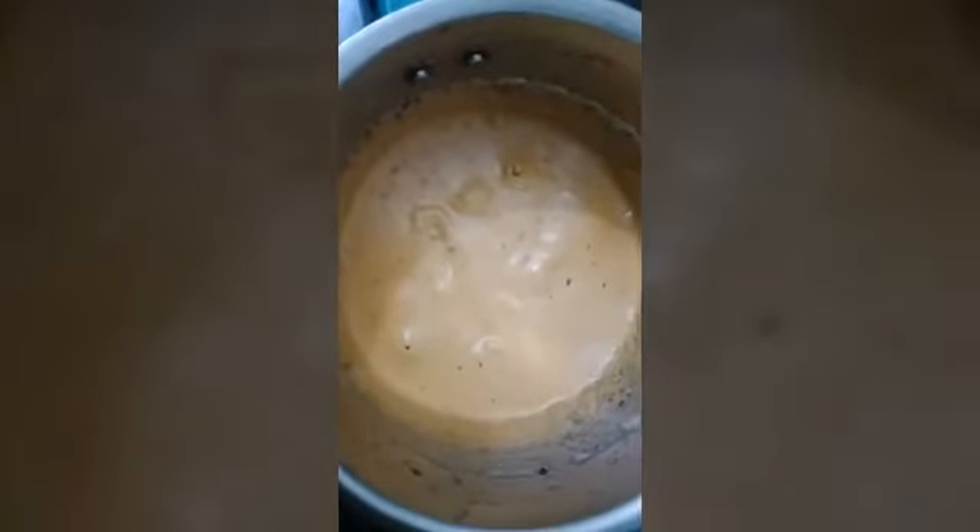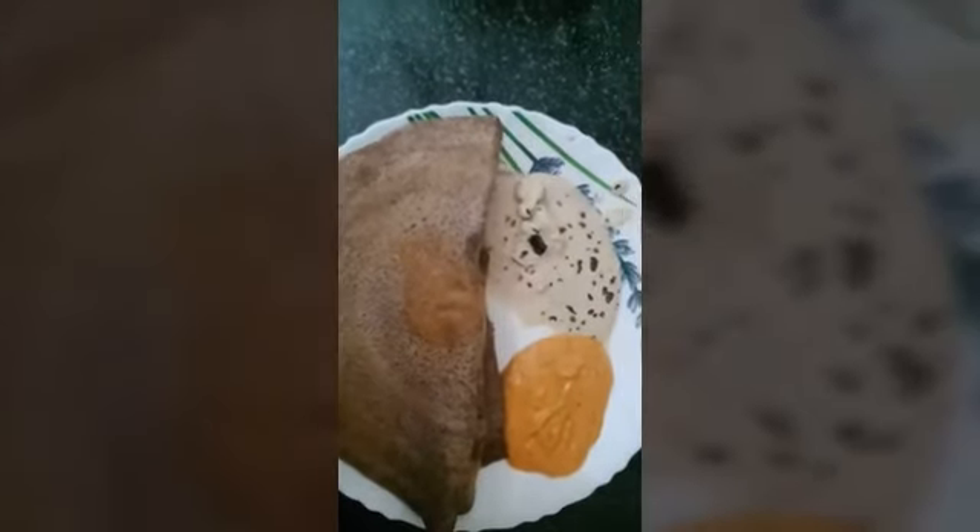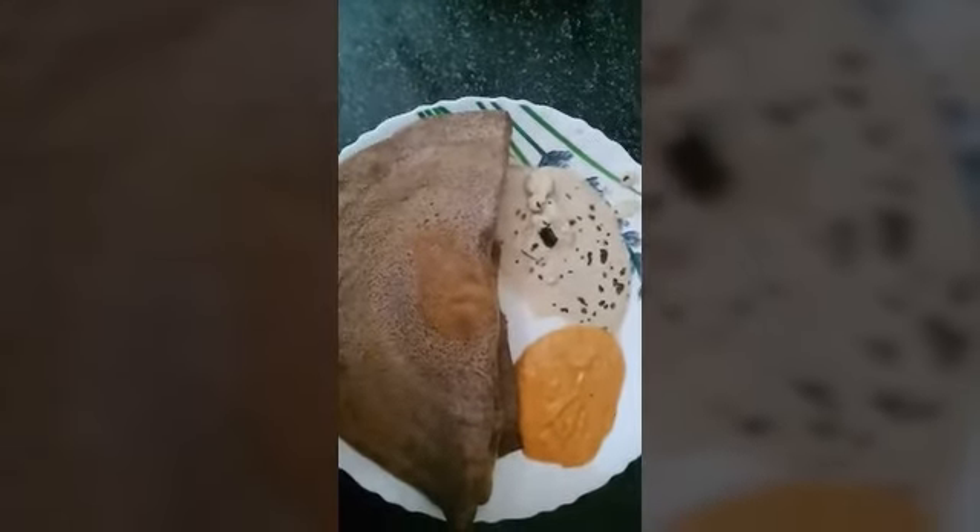Transfer it to the bowl. Perfect — dinner is ready! It's ready to serve. You can have it — try it!